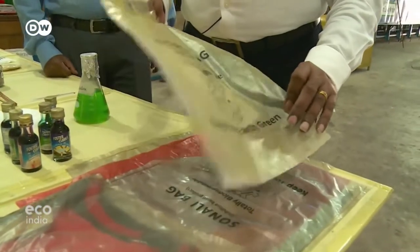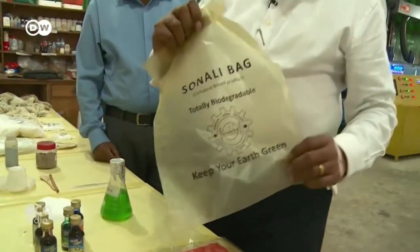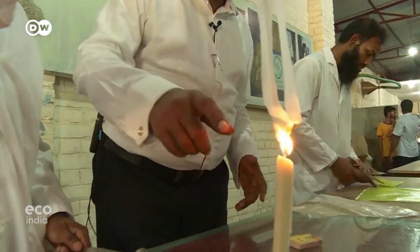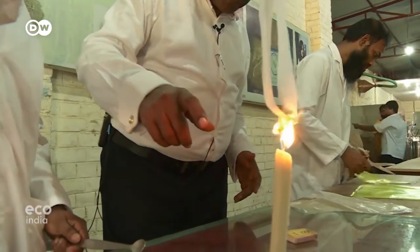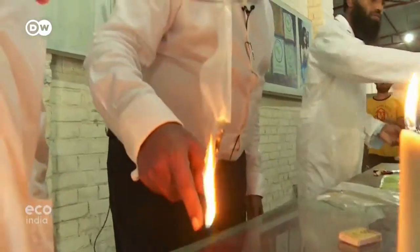Now Khan is hoping that his invention, dubbed Sonali, will draw global interest. He demonstrates with a traditional polypropylene sample: you can see the style of burning — it produces a drop. This is petroleum-based.